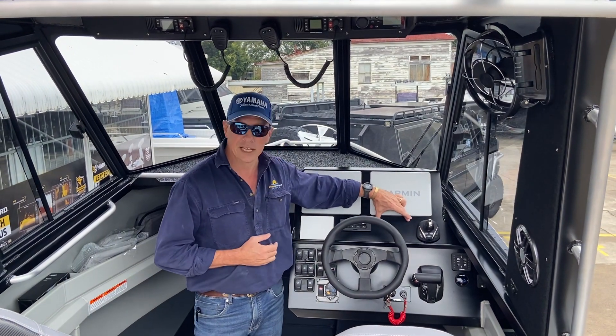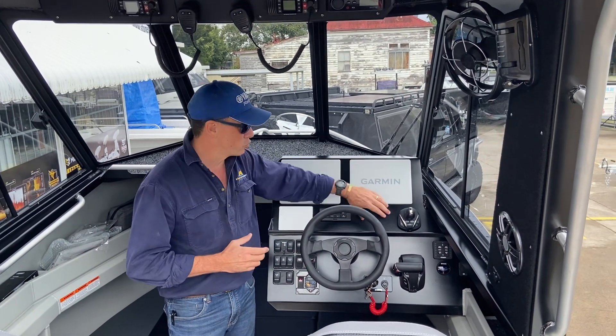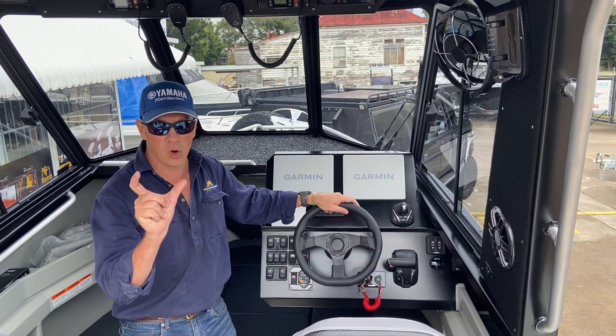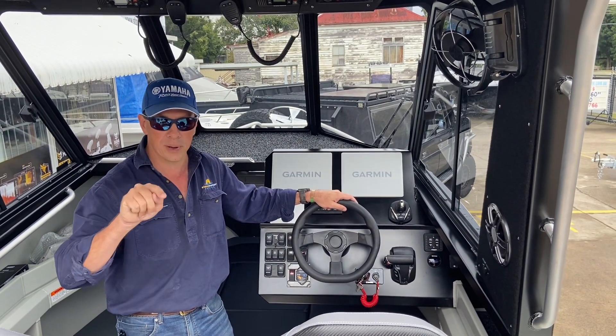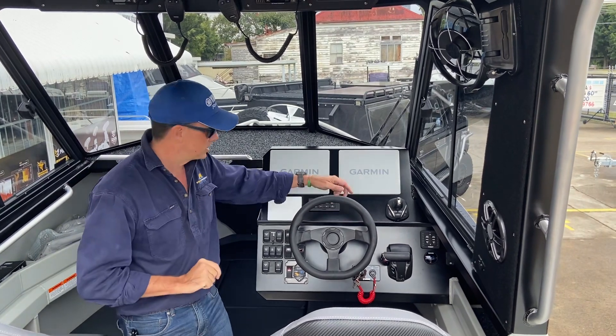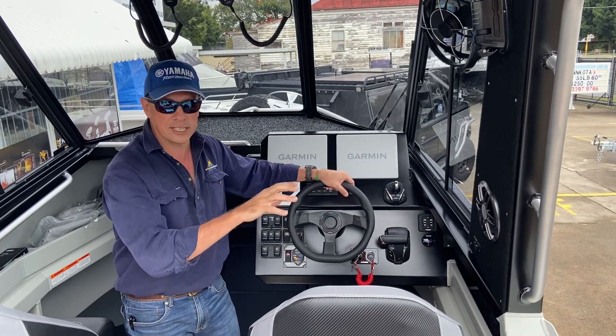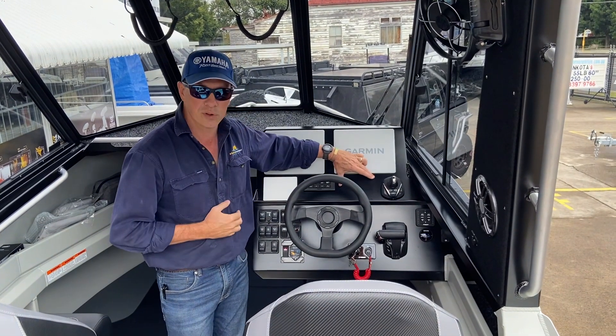We've deliberately left this gap here for the future use of a Garmin grid system. These are touchscreen Garmins, but you can buy a panel with a turn knob and buttons with some presets and menu buttons, in the event that you struggle on the water underway with your hand moving around the touchscreen. So that's a bit of future-proofing we've got there.